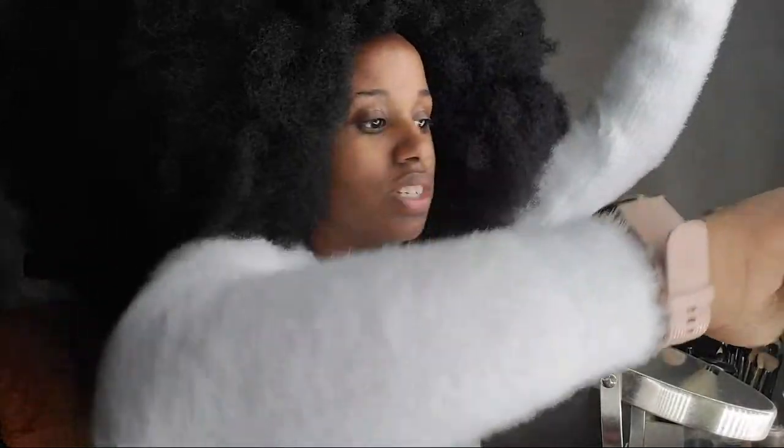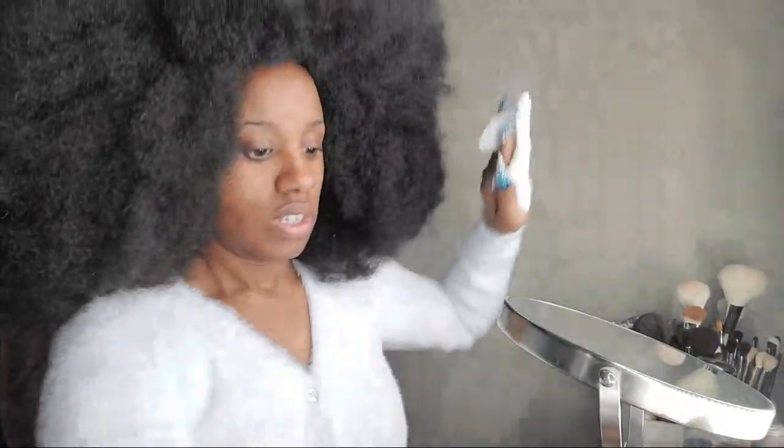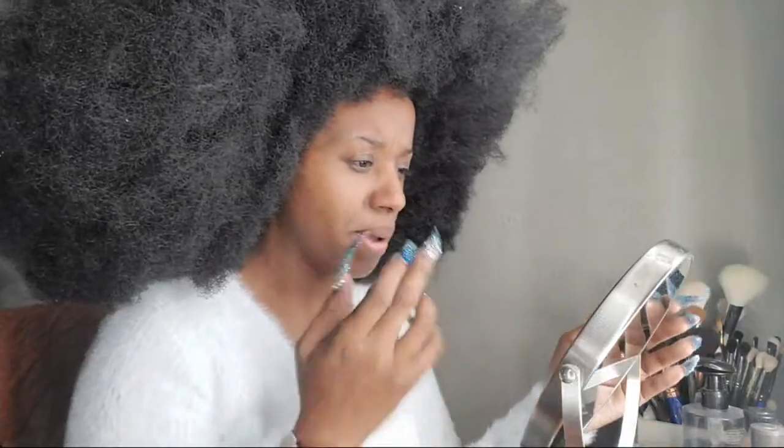Welcome everyone, and welcome to whoever catches the replay. This is a Mint Cut Crease tutorial. I don't like cool-tone colors and I'm not very good at cut creases, so I'm going to focus on cut creasing as much as possible to kind of master that a little bit. I'm going to go ahead and do my brows first and then come back later in the live to do my foundation — breaking it up in two parts.